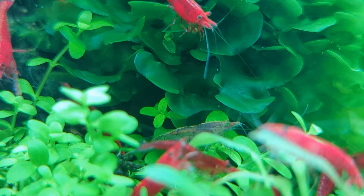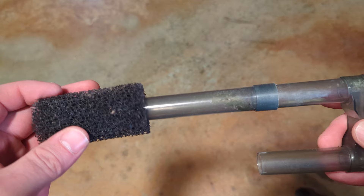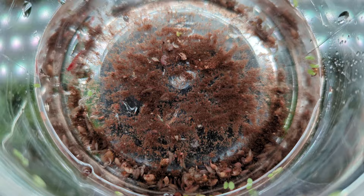If you do opt for a filter, be cautious of the intake. It's a good idea to add a sponge to prevent shrimp from getting sucked in and chopped to bits. Some filters, like the Oase Biomaster, do a good job at collecting shrimp without harming them. I have a weekly shrimp and scud release when I clean my filter out in this tank.